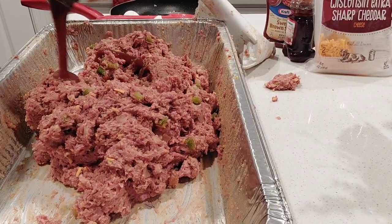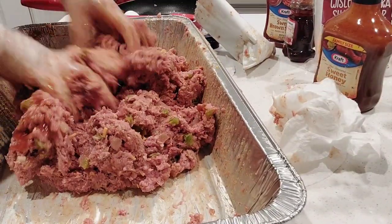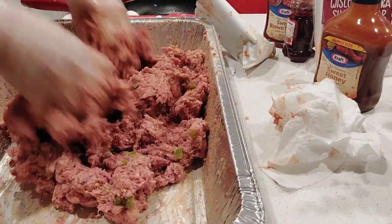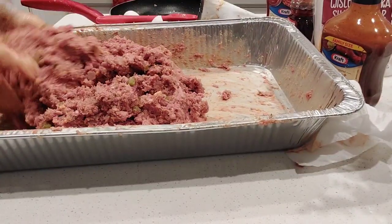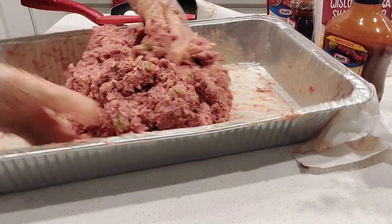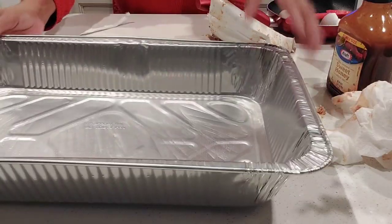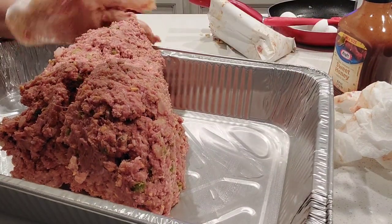Right here, we have a little bit of our Sweet Honey BBQ sauce — I'm just adding a little bit of that. And I also added some ketchup in as well, and we're just mixing all that in. Mix, mix. Now we've got everything mixed and well incorporated.